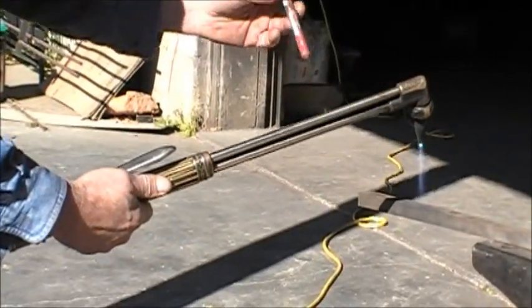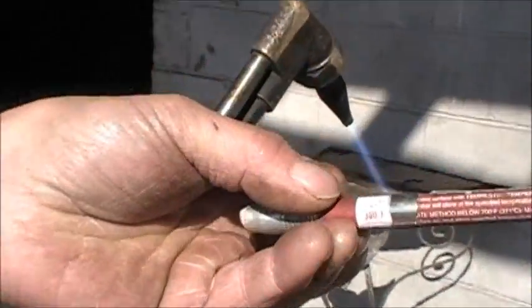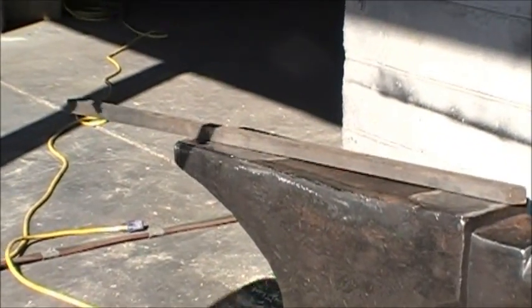That will tell me that I'm very close to that temperature and I can perform the warming. This is just to show you how I did it. I heated it pretty much like this — keeping the torch at maybe 3, 4, or 5 inches from the surface, depending on the conditions.